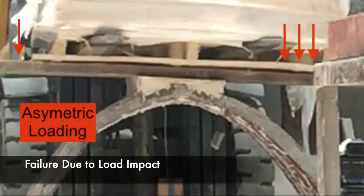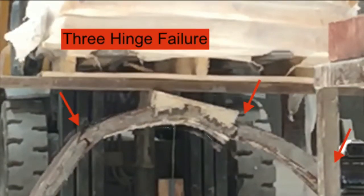By analyzing the footage of the arch's structural failure, we can better understand it, including the fact that it was caused by asymmetric loading, as well as the fact that when it did fail, it failed on three hinges.